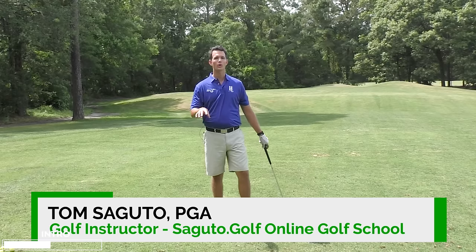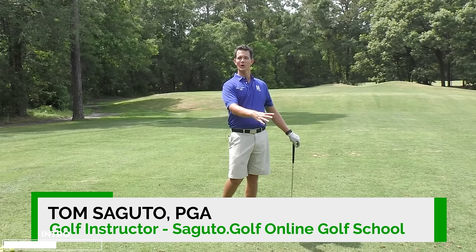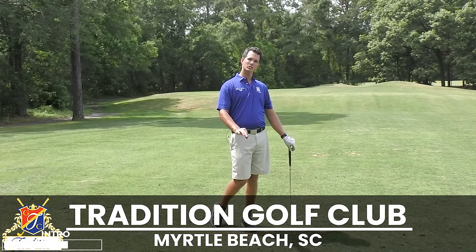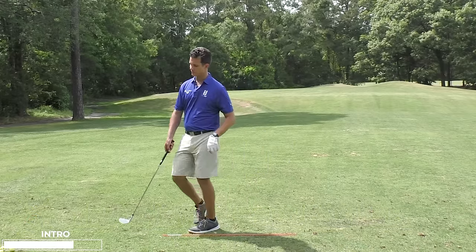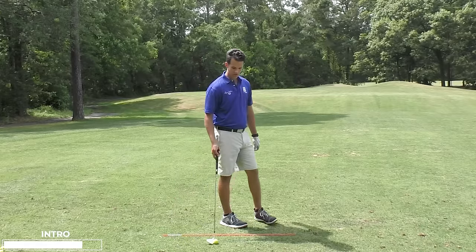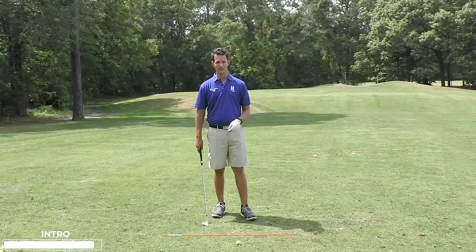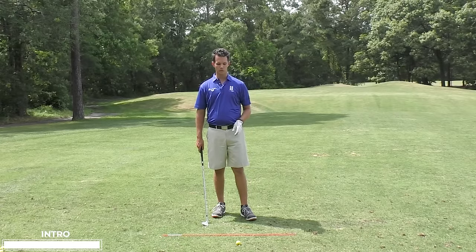In today's video we're going to eliminate the problem of you throwing away shots around the green and instead learn how to hit the crispiest chips and pitches of your life. This technique changed my life. When you get this easy visual in your head, you'll never miss a chip again, and that's because it's proven to work.